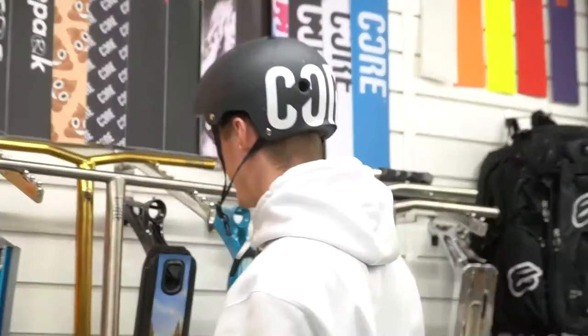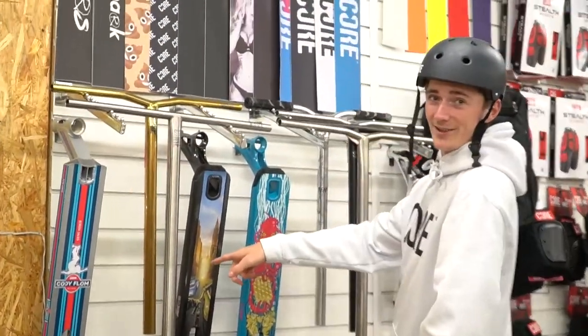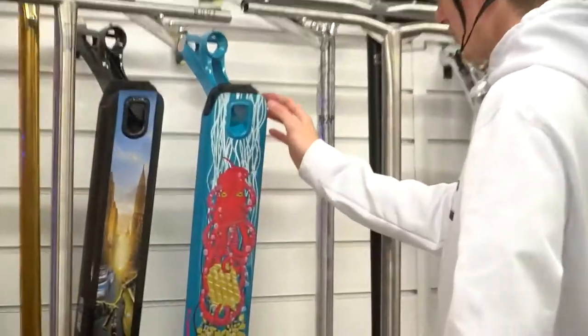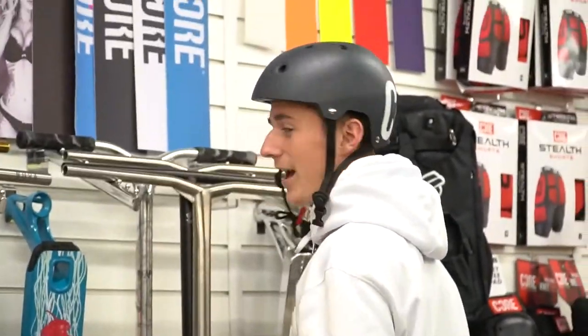Delicate, delicate — see that, that's a sweat in the back. Then we've got the John Ray signature deck. I love this graphic, it looks great. He does the flatland stuff with the thing in the background. And then I think this is the Raymond Warner signature deck — I like the blue on it. Not on my signature deck though, you know what I mean. Mine's over there.